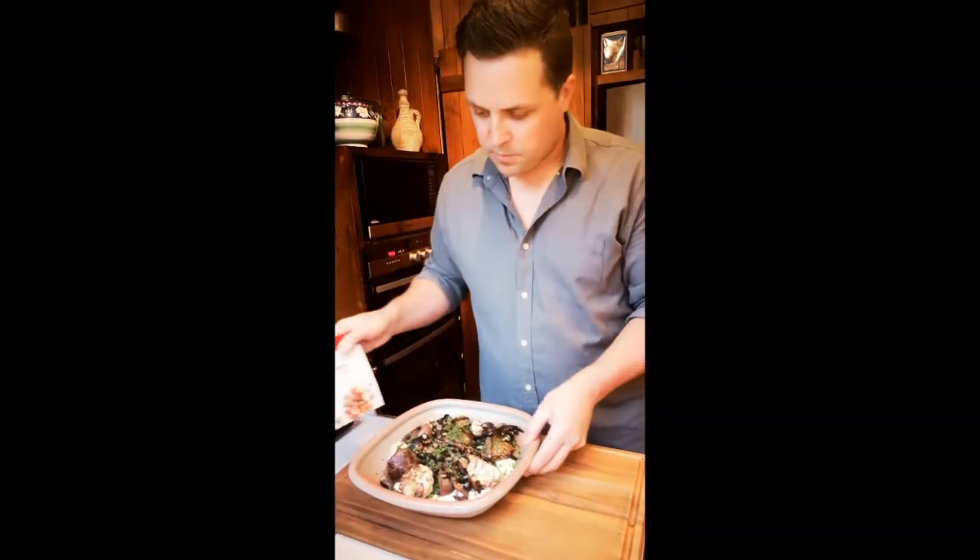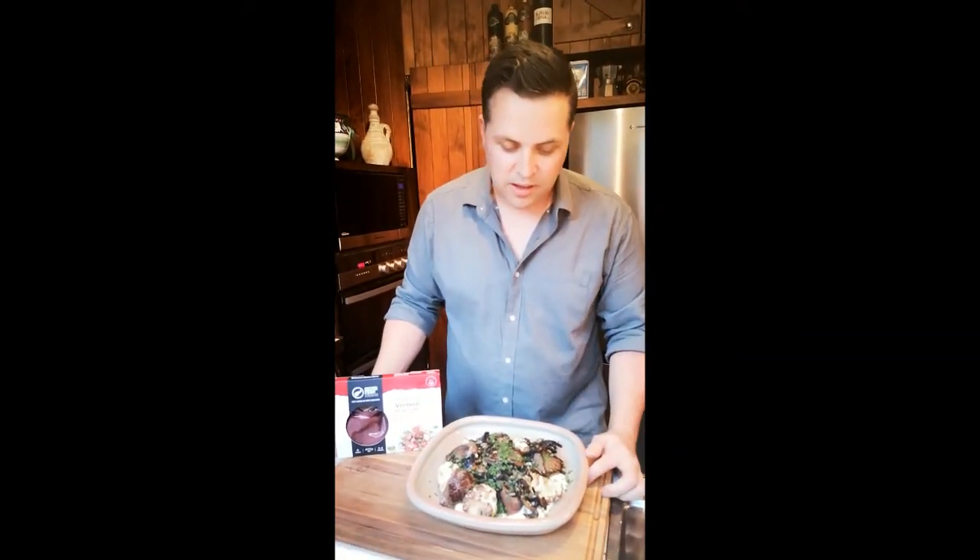That's perfect. So Silver Fern Farms grass-fed venison medallions with roasted cauliflower, cauliflower puree, mushrooms, capers, sultanas and sunflower seeds.